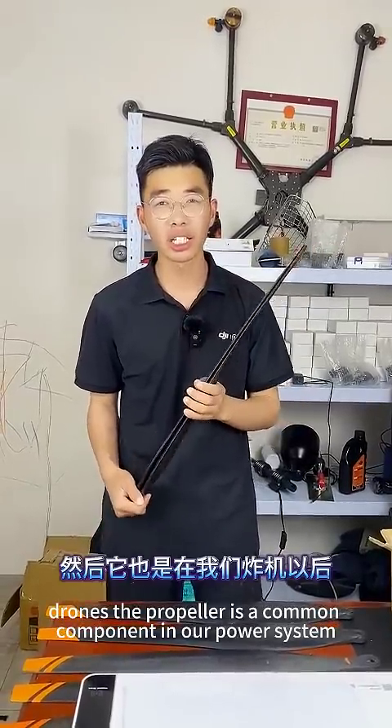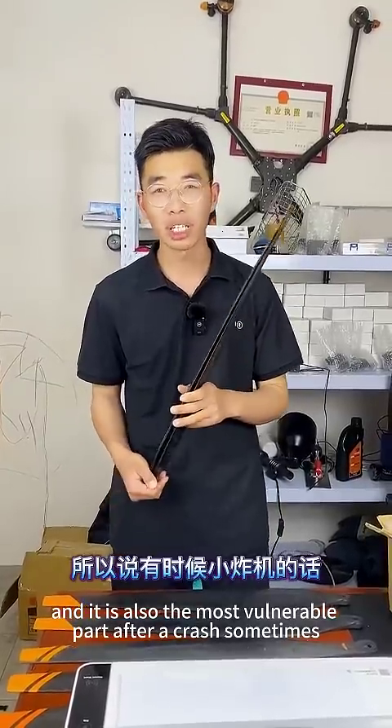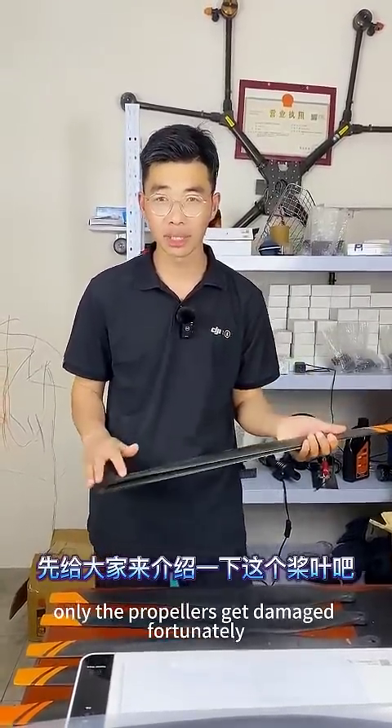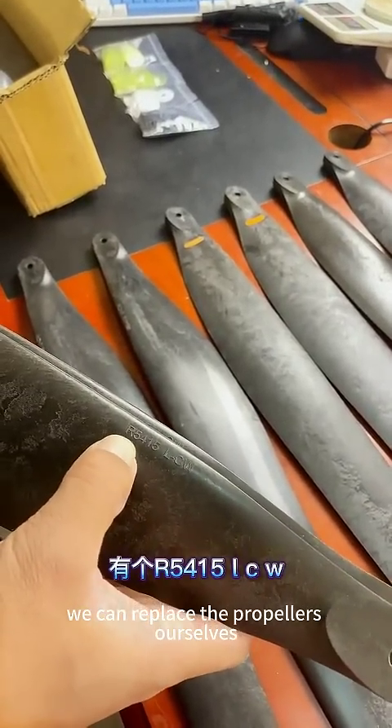The propeller is a common component in our power system and it is also the most vulnerable part after a crash. Sometimes, when the crash is not too severe, only the propellers get damaged, fortunately. We can replace the propellers ourselves.